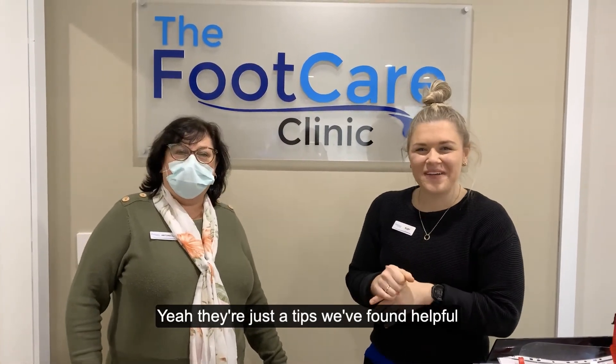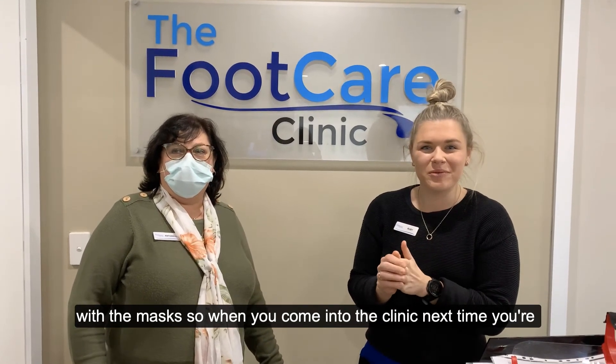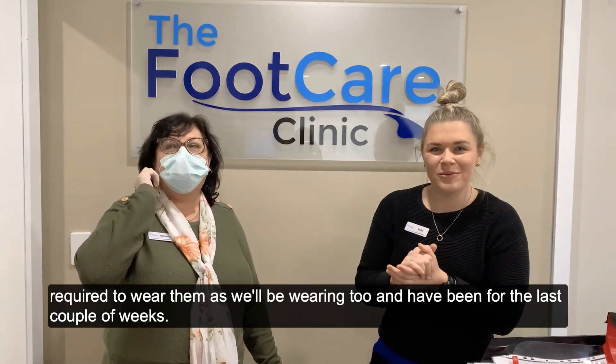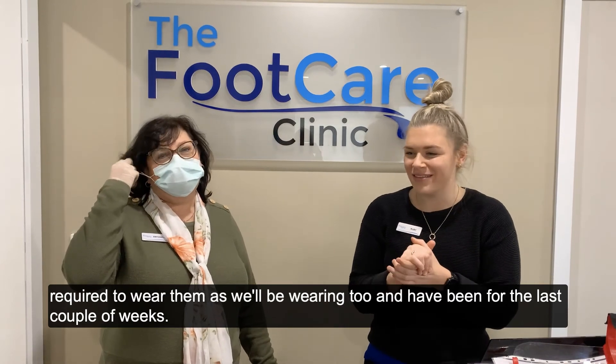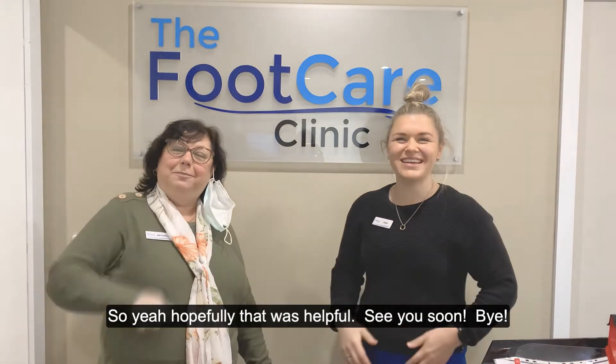So yeah, just a few tips we've found helpful with the masks. When you come into the clinic next time you'll be required to wear them, as we'll be wearing them too — we have been for the last couple of weeks. Hoping that was helpful. See you soon, bye!